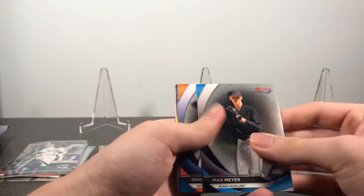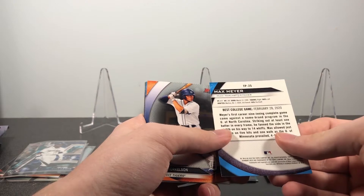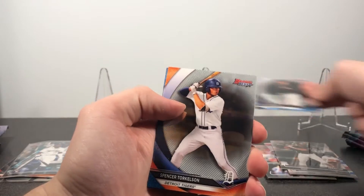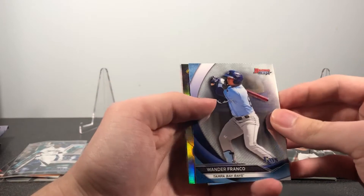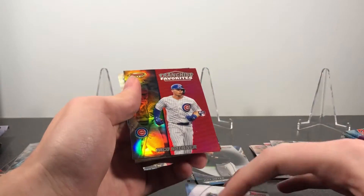There's Max Meyer — I think he might have been third overall pick. Spencer Torkelson, that's very nice — first overall pick. And then a Wander Franco as well, the number one prospect in baseball. That was a very good pack for prospects.